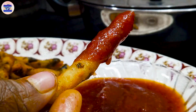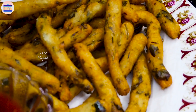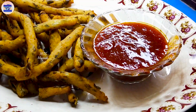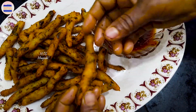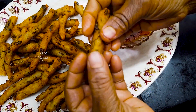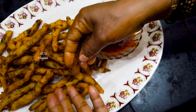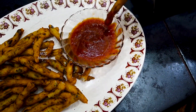You can see the leaves in the middle. Let's see the leaves. The soup is very good. This is sweet sauce.